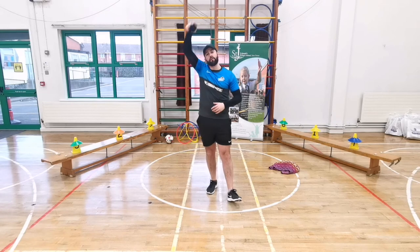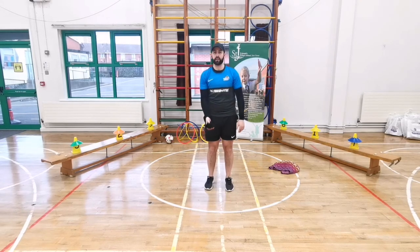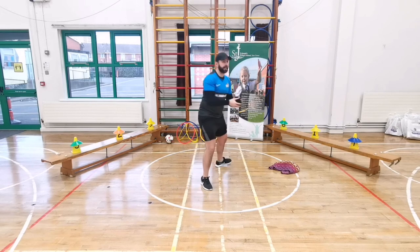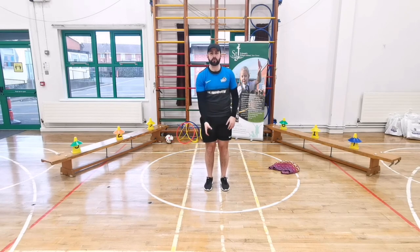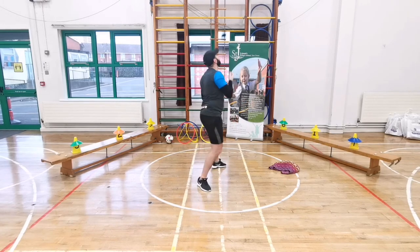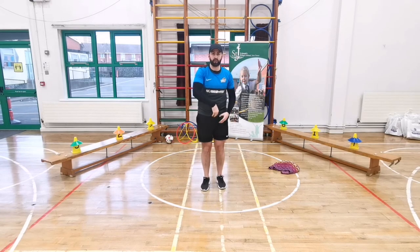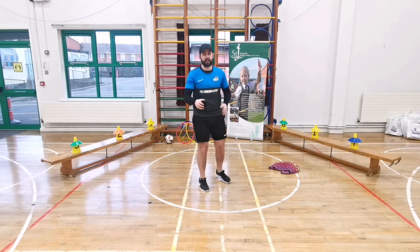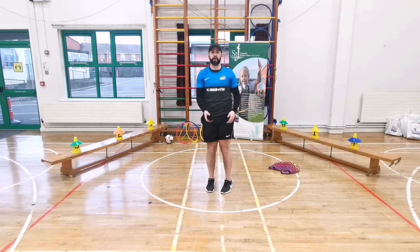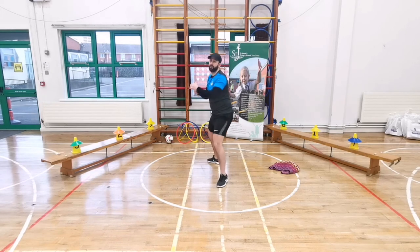Next challenge: throw the socks over your head and catch with two hands. Stand like this, throw the socks over, turn around, and catch - keeping your feet where they are. Let's do five on one side - swing over, one, back, two, three, well done, four, and five. Now rotate the other way - this time twist around to the right. Five again - swing over, one, back, two - catch with two hands - three, four, and five. Very good, well done!